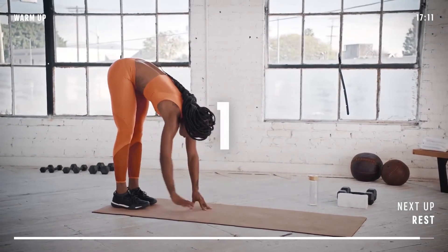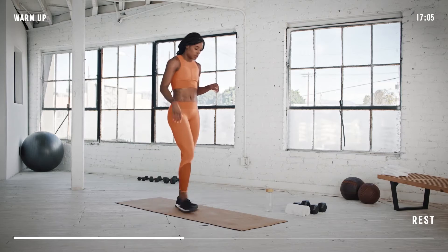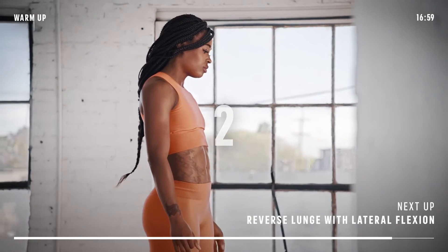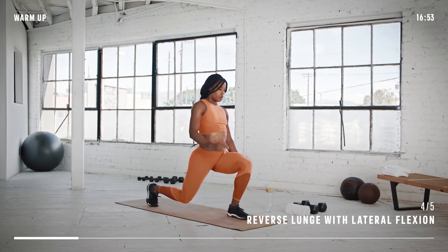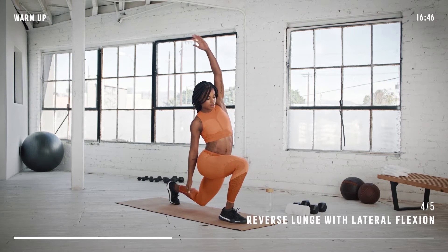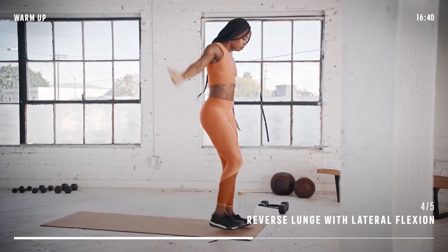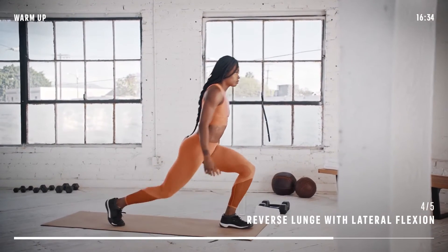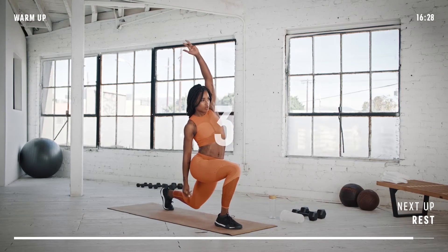This is your last one. Great job. Our next move is a reverse lunge with lateral flexion — this one is going to be alternating. Make your way to the front of your mat and stand tall with your arms at your sides. Now step back, put one foot into a lunge, finding your balance. Reach the hand of the back leg overhead and bend your torso towards your other hand. Stand up and switch sides. You should feel the stretch in your hips. As you stand up, push your front heel through the floor.